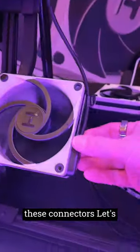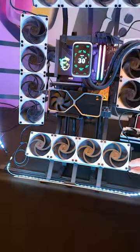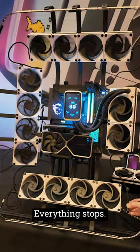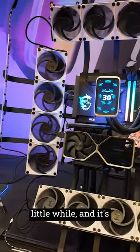So if I pull one of these connectors, let's go wide as I do that. Everything stops and then we wait a little while and it's all going to start up.